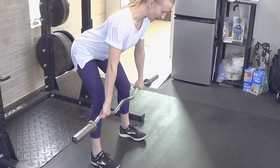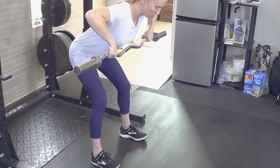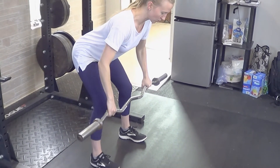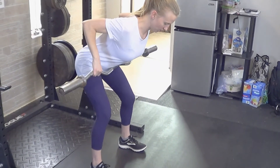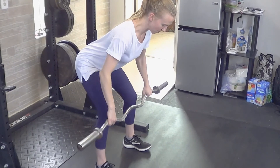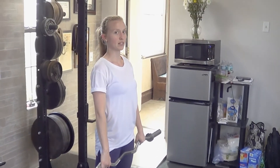You're going to allow the bar to hang down in front of your legs and pull up toward your belly button. Notice I'm not pulling toward my chest. Instead, my elbows are pulling back behind me at about 45 degrees. You'll try to get a good squeeze at the top through the lats and shoulder blades, and then lower down again. And as it gets easier, you can add on more plates to the bar.